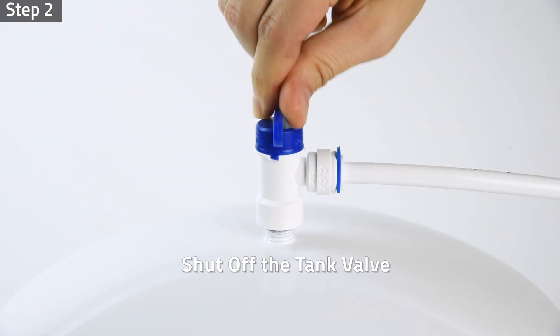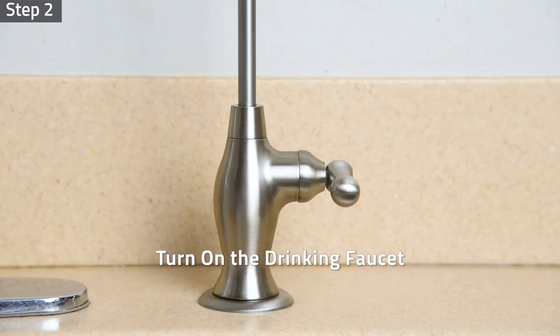Step two: shut off the tank valve and turn on the drinking faucet to drain out water.